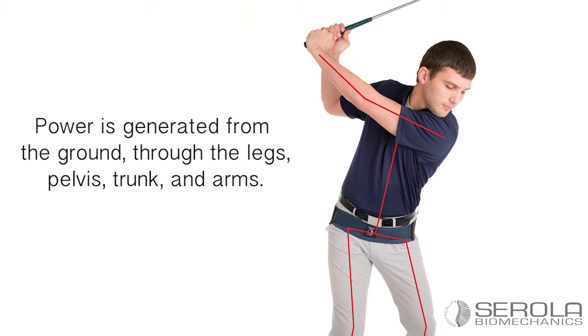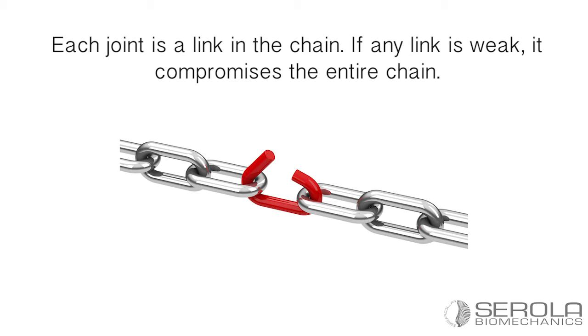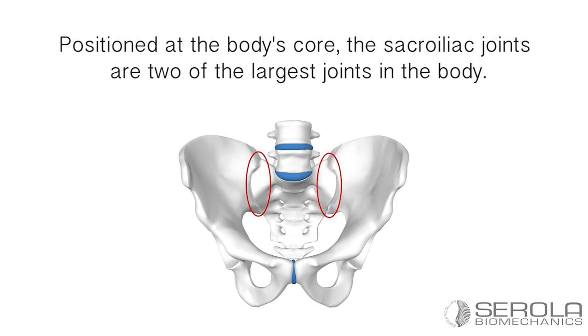Power is generated from the ground, through the legs, pelvis, trunk, and arms. Each joint is a link in the chain. If any link is weak, it compromises the entire chain.